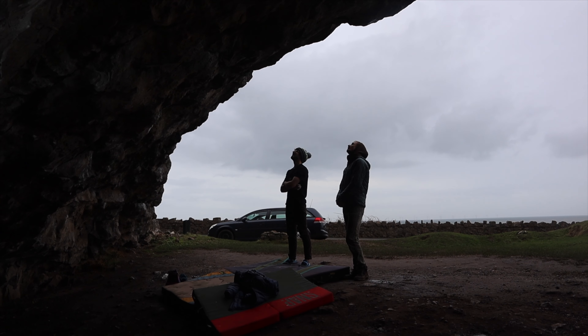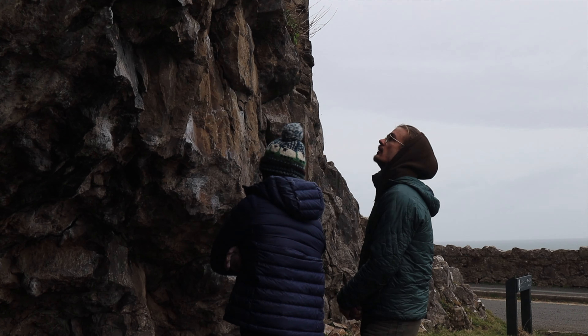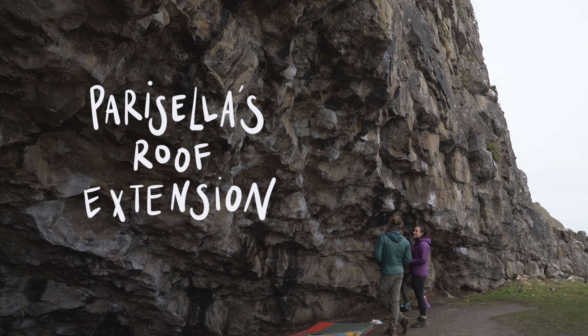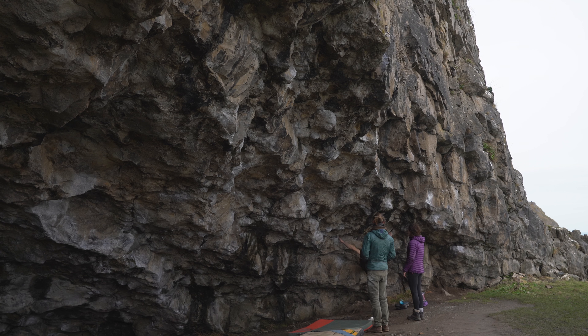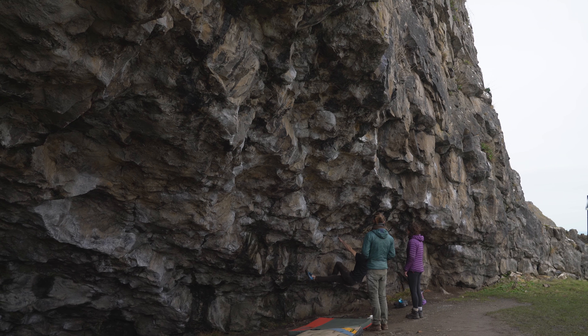Back in the cave I briefly tried Rock Atrocity again; however, I had come to the realization that I wasn't going to send the climb on this trip, so I quickly moved on to try Parisella's Rift Extension, which allegedly climbs at 7b or V8. But it didn't feel much harder than the shortest version, so I wonder if I climbed the wrong line or if it's a really soft grade.